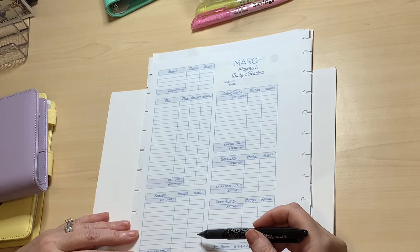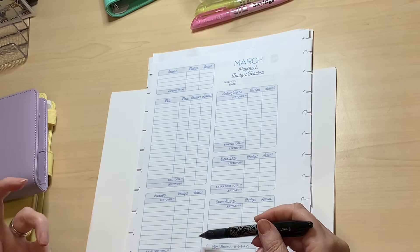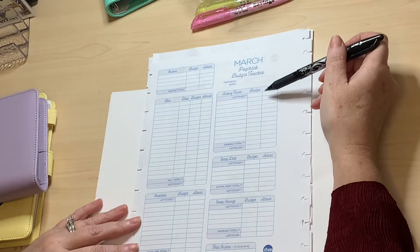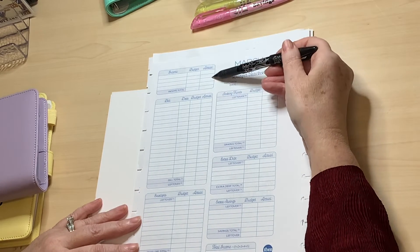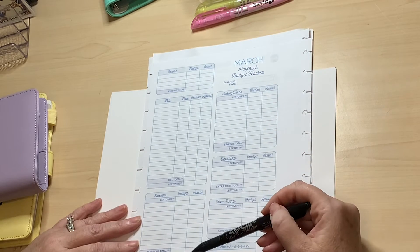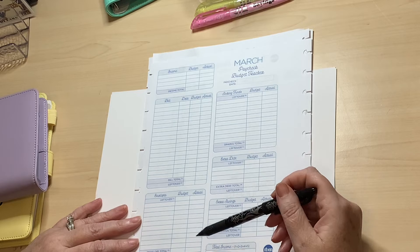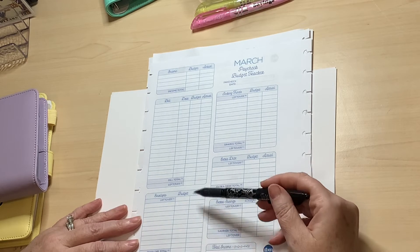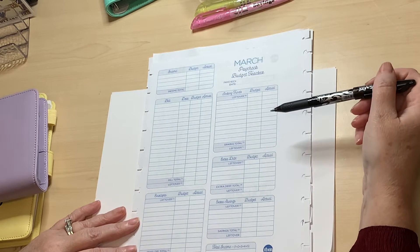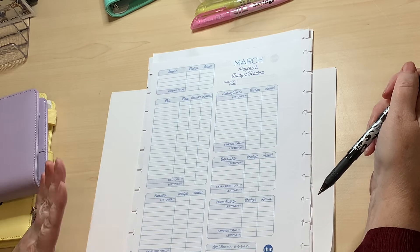Then you move forward to your envelopes. Although we use cashless envelopes, we still allocate an amount to each envelope for spending — and we haven't got that right yet, so we're working on it. Then you move on to sinking funds. So you've got your actual salary, you've taken care of your bills, you've taken care of your cash envelopes — perhaps your groceries, fuel for your car, self-care, we have a pet envelope — those are all taken care of, and then you move forward to your sinking funds.